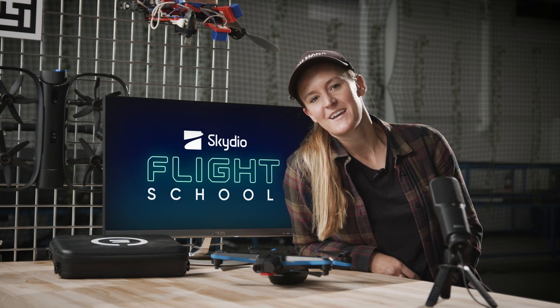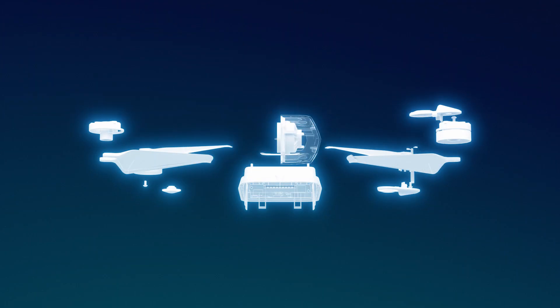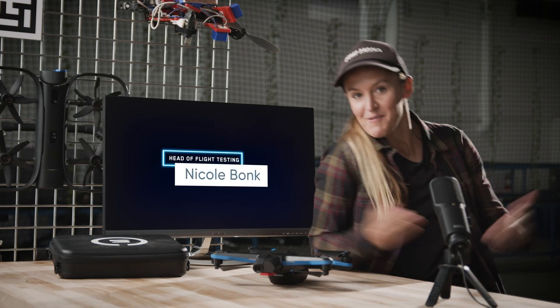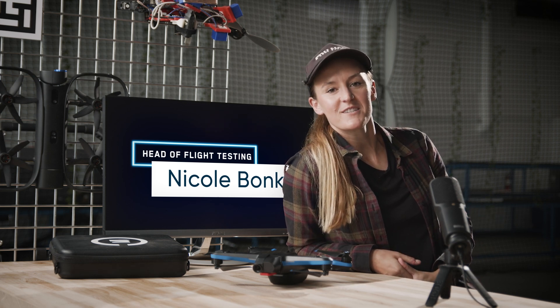Hi, I'm Nicole Bonk and this is Skydio Flight School. Welcome back to Flight School. Today I'm going to show you how to get started with your Skydio Beacon.